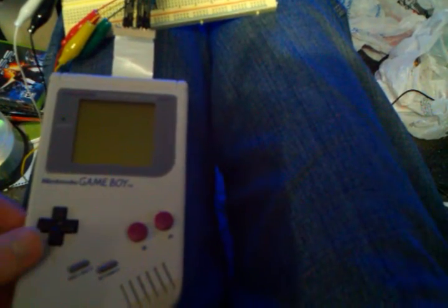Hello YouTube. This is a little Game Boy mod that I've been working on for about the last week. I wired up an old Game Boy console — it wasn't functioning, the screen was broken and some other stuff was wrong with it. So I just decided to play around with it, and I've wired it up to actually function as an original NES controller.